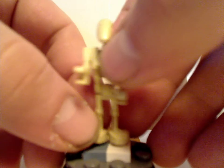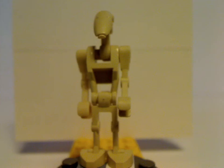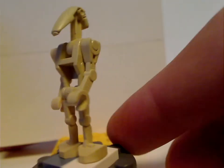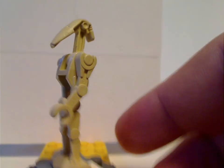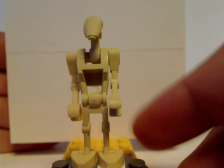Now for the minifigures. The only ones for the Trade Federation AAT are two generic battle droids with the two regular arms. Same as it's always been, but great to get multiples of for army building.